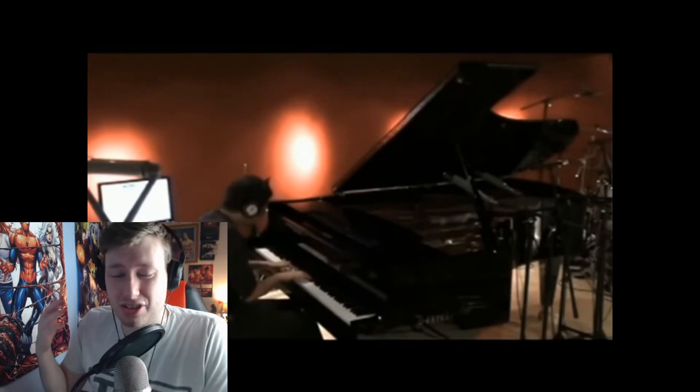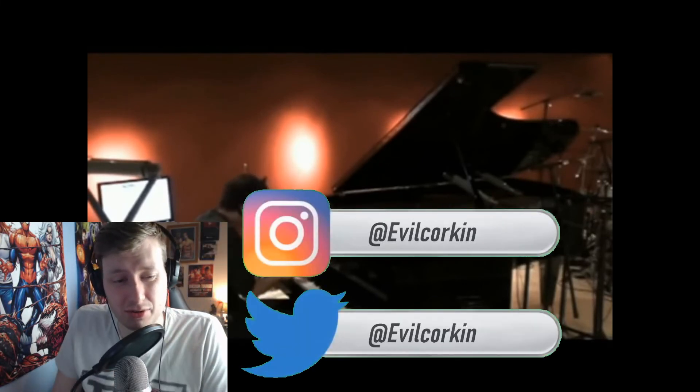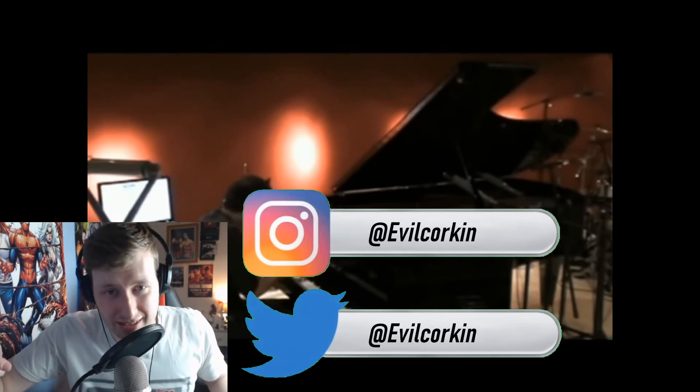So if you are new here, don't forget to subscribe. As a Muse fan myself, I do plenty of other really, really good content, so check out my other stuff — you might find something to your liking. I will see you guys in the next video.